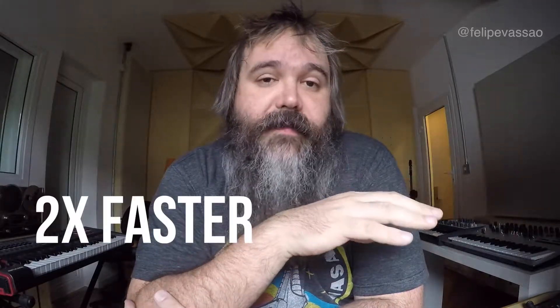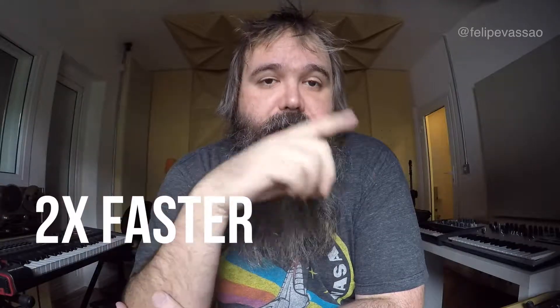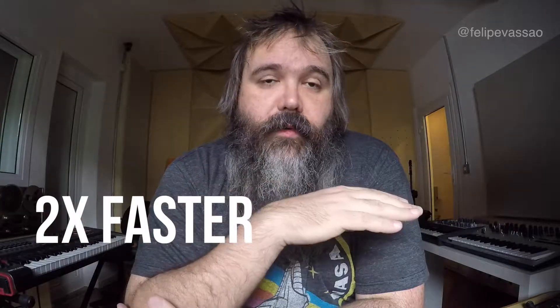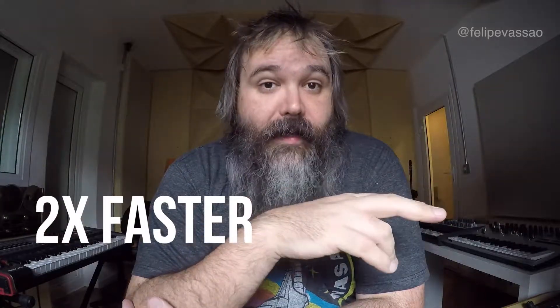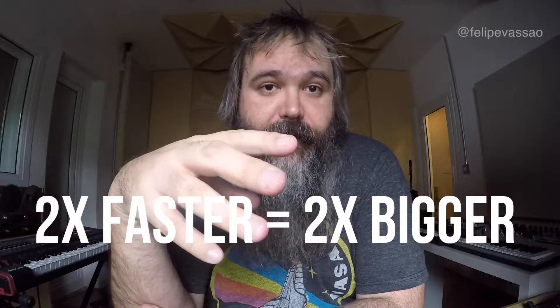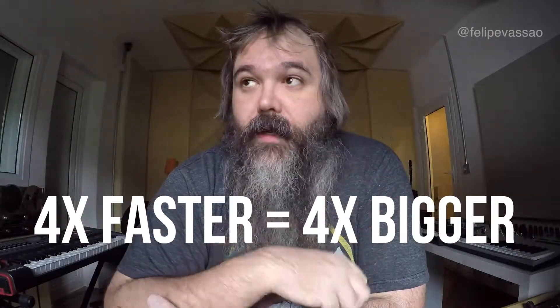The basic principle is that if you play a sound two times faster and record it two times faster reverberating into a room, when you pitch it down it will sound at the correct pitch but the reverberation will be two times bigger. So if you do that three times faster and you slow it down three times, it's three times bigger, and so on.